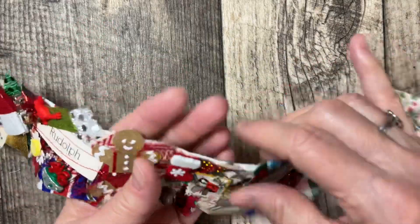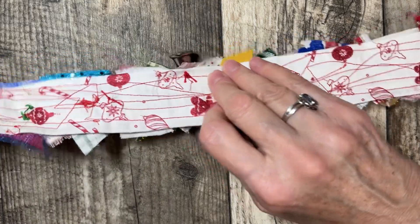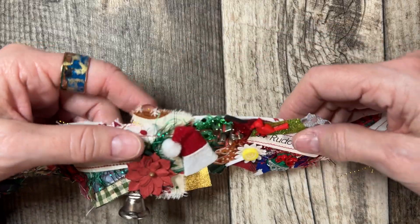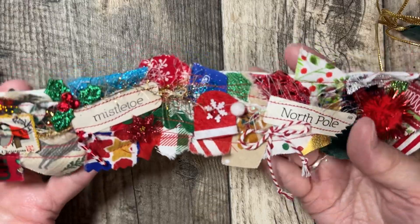On hers, because she's going to hang it on a fish tank, I did add two little rings up here that were kind of hidden behind one of the higher pieces, so that she could put a command hook or something like that up there and hang it.